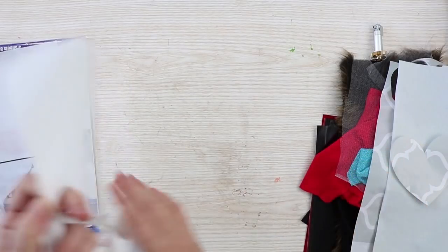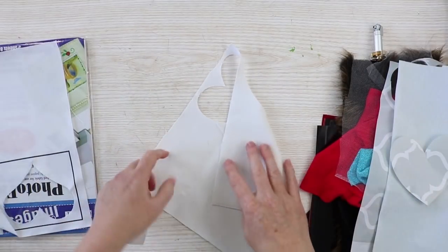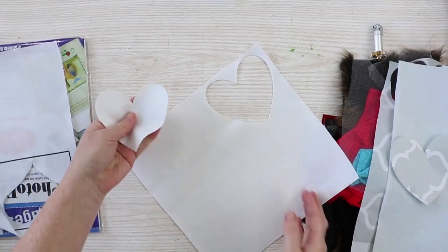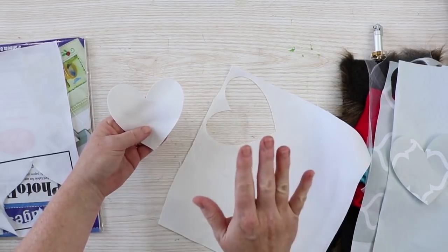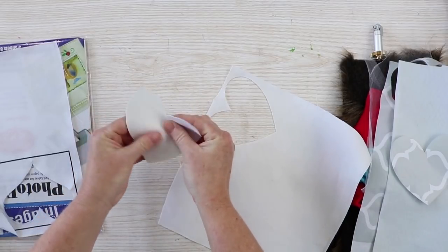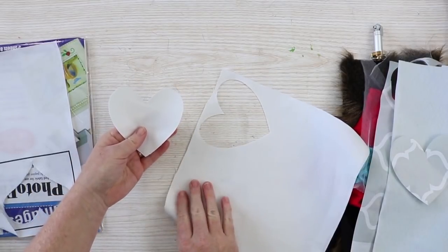Then I wanted to cut a more heavy-duty fabric after cutting the delicate tulle. So this is a really heavy-duty duck cloth — yes, the rotary blade will cut things like duck cloth, denim, and those thicker fabrics. This is just on the duck cloth setting right on my fabric mat.